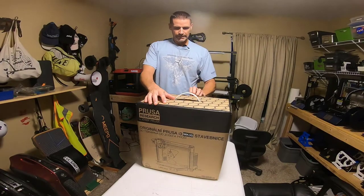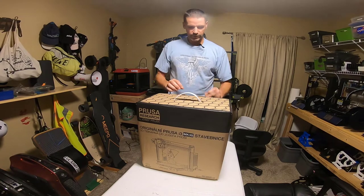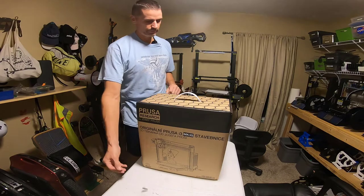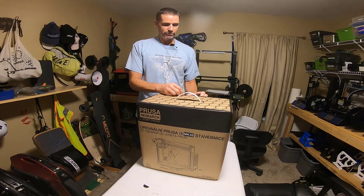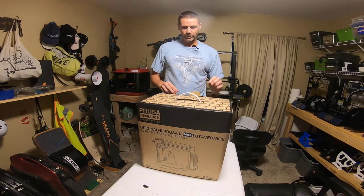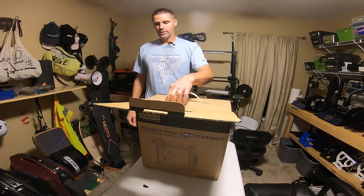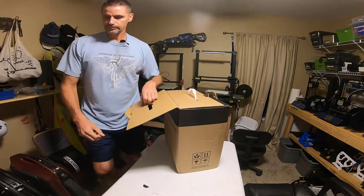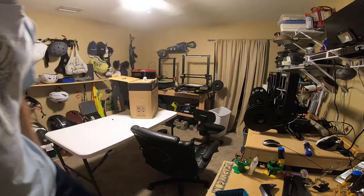Duff here. What you see in front of me is my new 3D printer — a Prusa MK3S kit. I opted for the kit version because it was a challenge and it also saves you roughly $250 off the price. I've been trying to fund my 3D printer related expenses from sales on my 3D printed store, so that's why I needed to save some money.